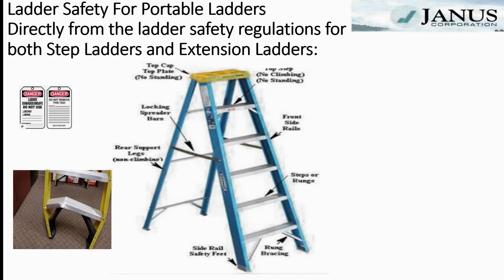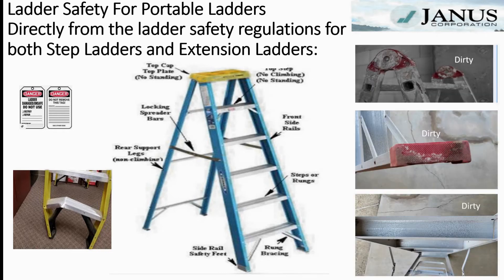We often move ladders around from job site to job site or containment to containment at the same site. We must assure that our ladders are clean — not only from the top, but also from the bottom. We do not want to bring hazardous materials out of containment to another client's facility or back to our shop.